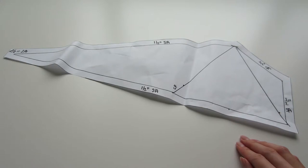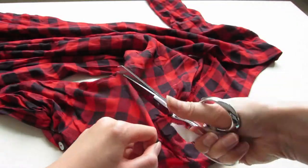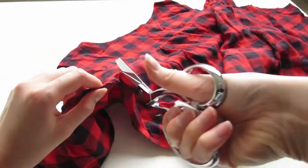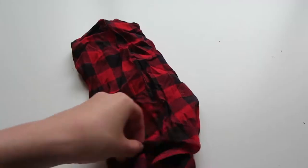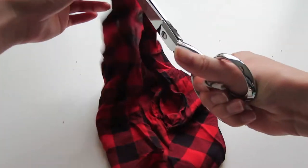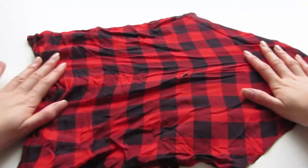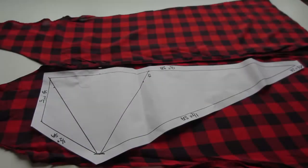You should now have a front pattern piece, a back pattern piece, a back peplum pattern piece, a front peplum pattern piece, and a strap piece. For my shirt I'm going to cut off the sleeves by cutting down the sleeve inseam line. After the sleeve is cut out I'm going to lay it flat — it should look like this. I went ahead and cut off the front part of the shirt as well.